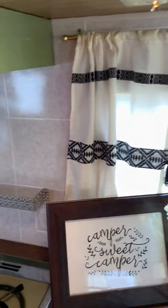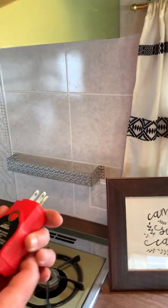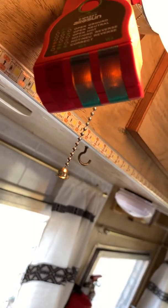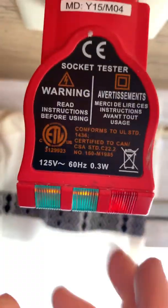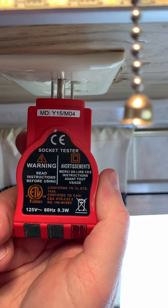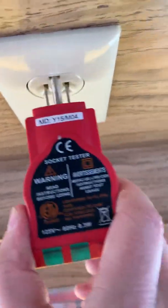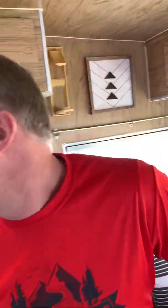With the socket tester, I'm looking for two solid lights. These two on the right need to be green or red — they're orange, which means this plug is okay. Checking the plugs underneath: two green lights there, two lights there. When unplugged there are no lights, and when plugged in I get two orange lights, so it's wired correctly. I have had trailers wired wrong before and sometimes you have to rewire them a bit. All these plugs work.